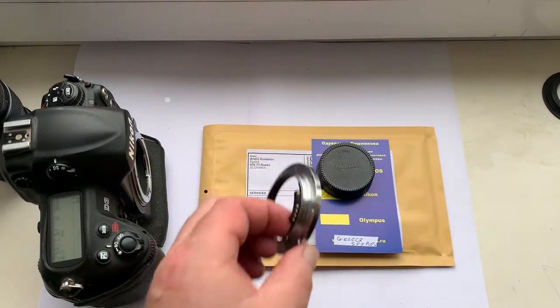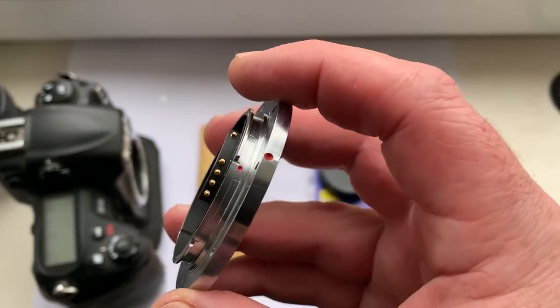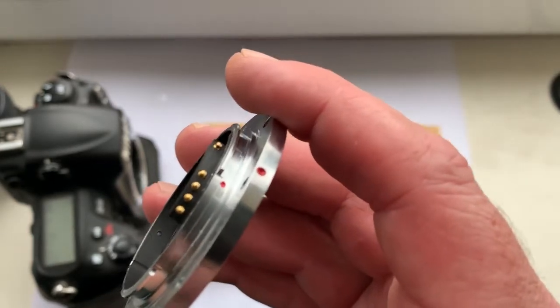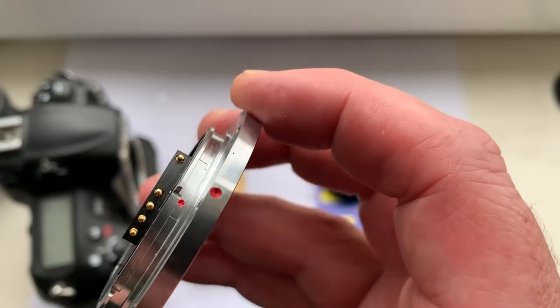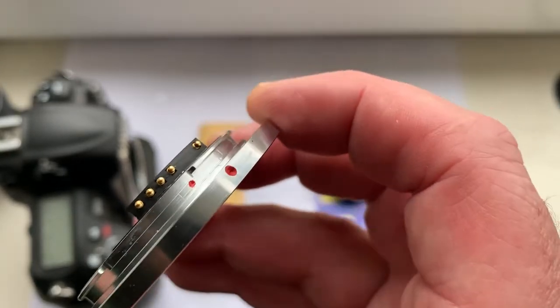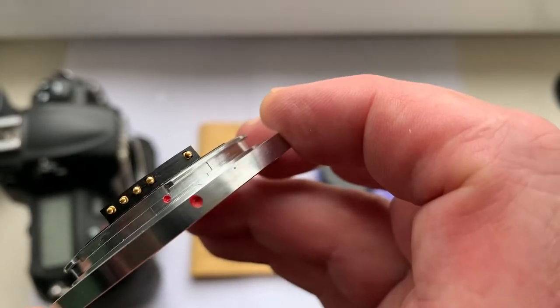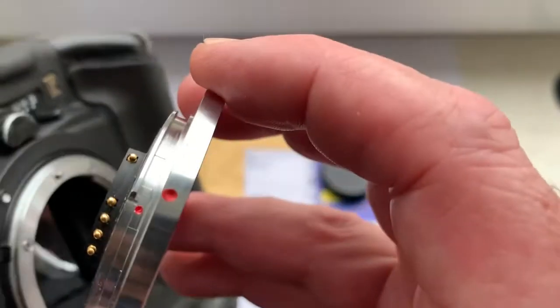Hello Spiros! This is another video about your adapter, Leica R to Nikon. This is a video tutorial on how to install and reinstall the lens with this mount, with the chip, on the camera and into the camera.